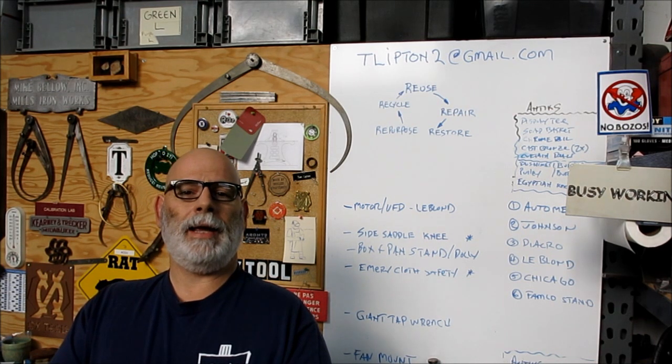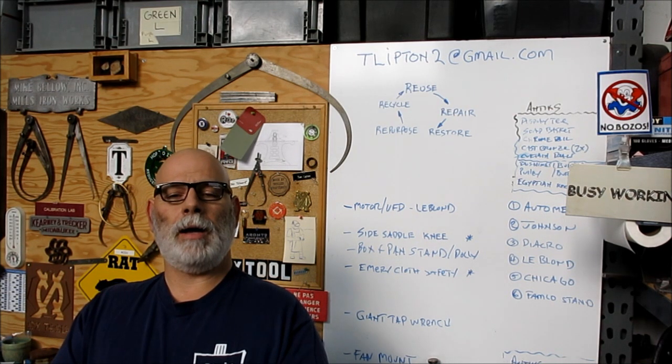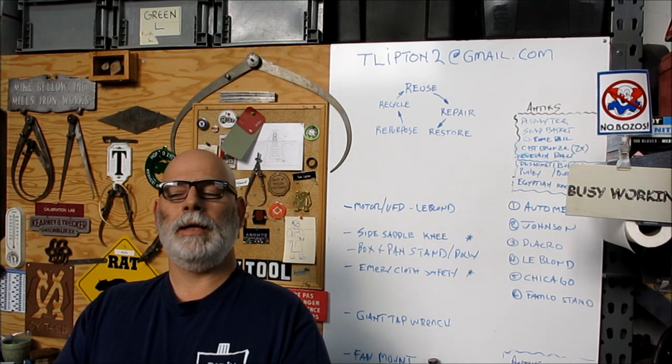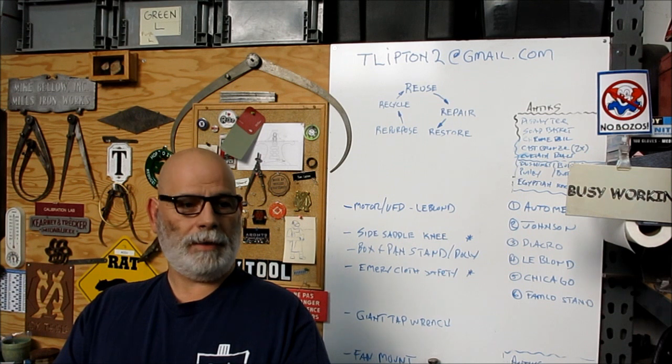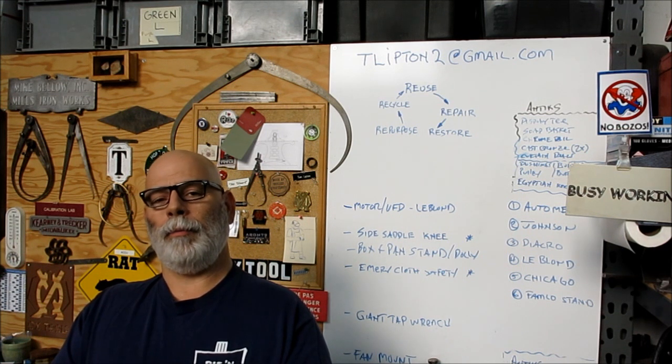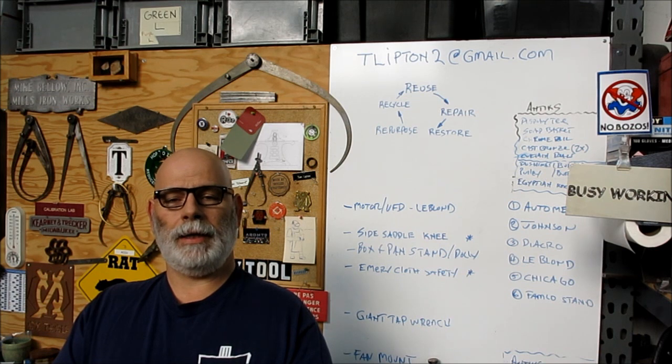If you're watching this on Monday, that's where I'll be — on top of Mount Hopkins, probably freezing my ass off up there. I think it's pretty cold at 8,200 feet this time of year. We'll be putting this thing together and getting it operational.